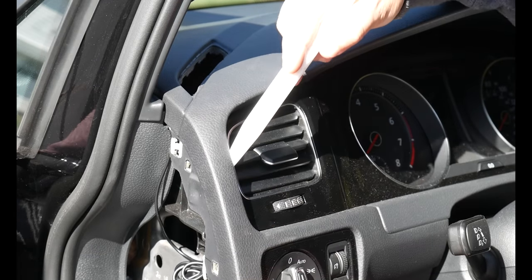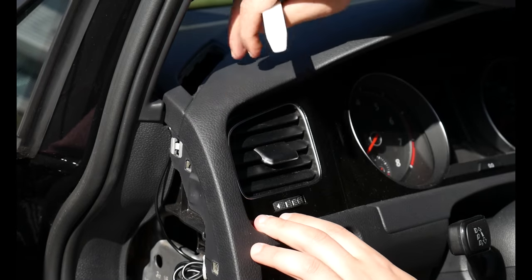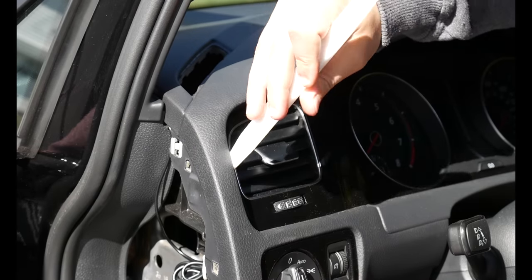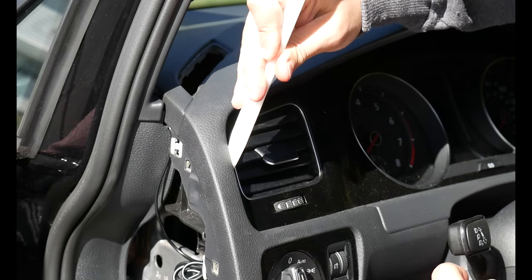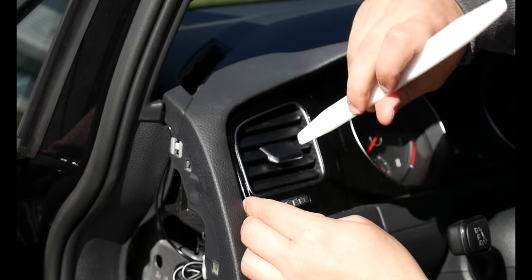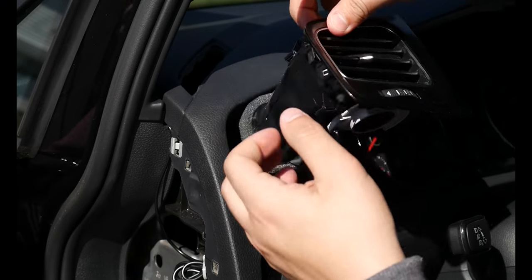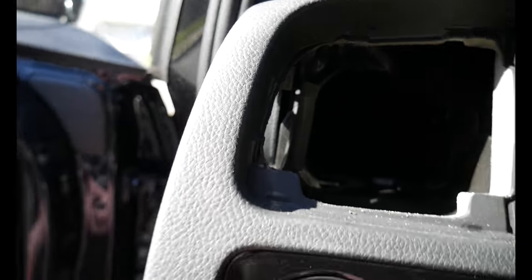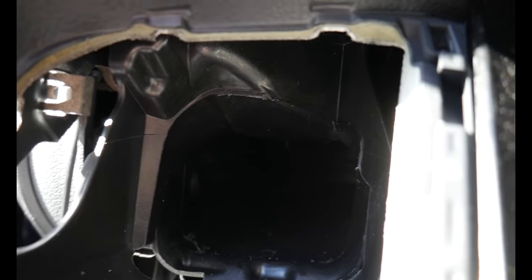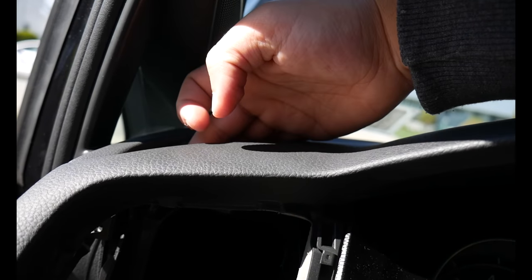The good thing is that when installing this, we're not going to have to take off the actual vent, just the whole unit itself. The easiest way I found to do this is to pry back here and then twist it, and this will allow you to start popping it out. Once the unit is out, you're going to come in here and drill a hole right at the top so that you can get through and run that hose down with the rest of the wires.